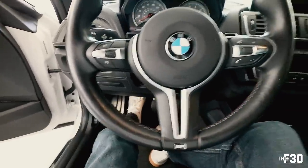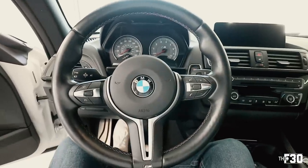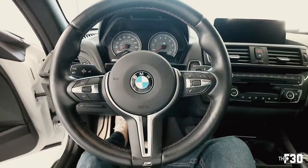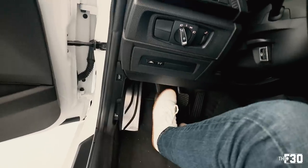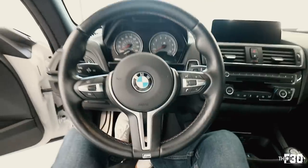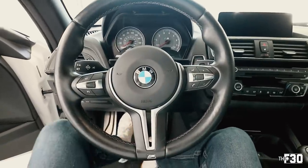Alright, first time pressing down on the clutch pedal with the new clutch stop — oh wow, whoa! There is far less travel. That's actually really nice, feels good. Let's turn on the car and go for a drive and see how fast it engages.